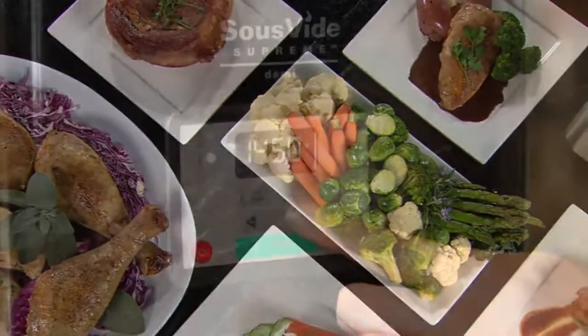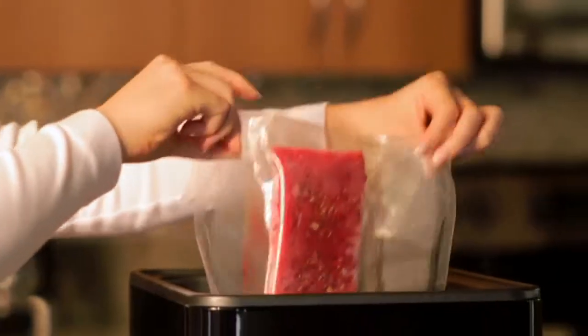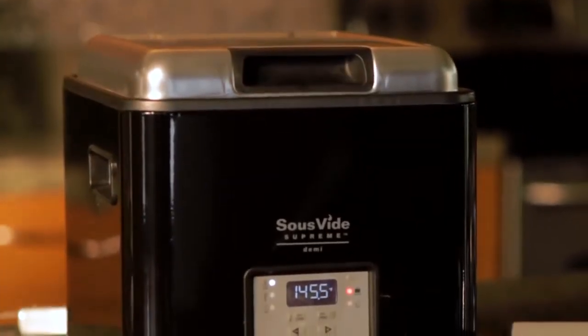Breakfast, lunch, and dinner are now ready at the simple touch of a button. Foods cooked in the Sous-Vide Supreme Demi develop flavors and textures that simply cannot be duplicated using any other cooking method.